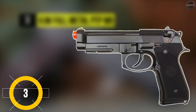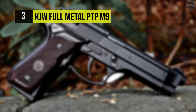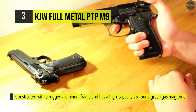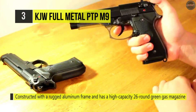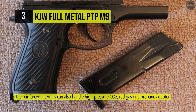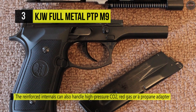The KJW Full Metal PTP-M9 is a gas blowback pistol constructed with a rugged aluminum frame and has a high-capacity 26-round green gas magazine. The reinforced internals can also handle high-pressure CO2, red gas, or a propane adapter with a high kick. The non-adjustable hop-up on the KJW M9 PTP improves firing accuracy while the tactical grip and ambidextrous frame safety make it secure for intense action.